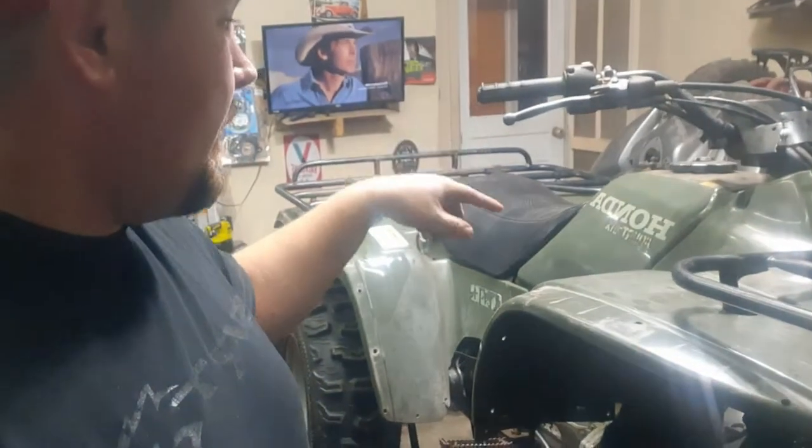We're back on the 1998 Honda FourTrax 300 4x4. We put a timing chain in it last time you saw it. If you haven't seen that video, go check it out — I don't know how to do links, so you're gonna have to look for it. It's like two videos from this one. Anyways, we're gonna fix the front brakes and I'm gonna show you why they don't work.